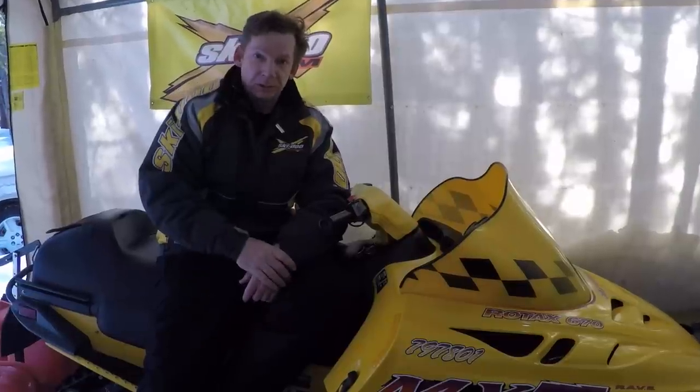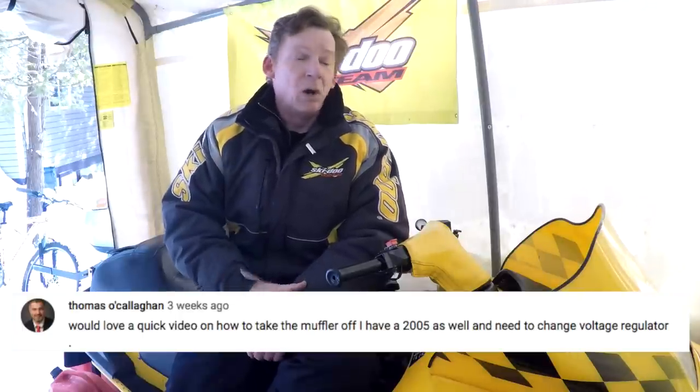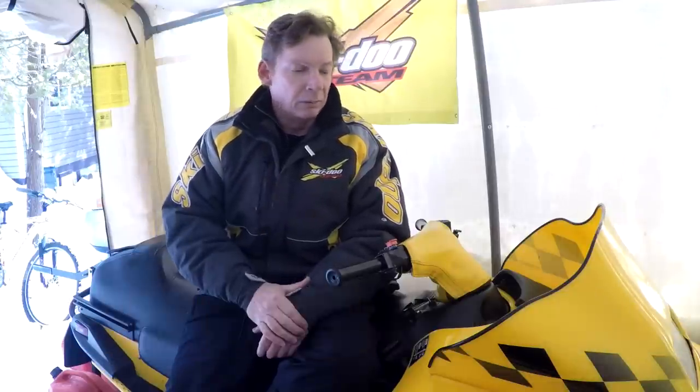Welcome back to the channel. I'm David Clark, and today we're going to talk about snowmobile exhausts. Recently one of my subscribers, Thomas O'Callaghan, asked if I could do a quick video on removing the exhaust on his 05 REV. I'm going to talk about snowmobile exhausts in general.